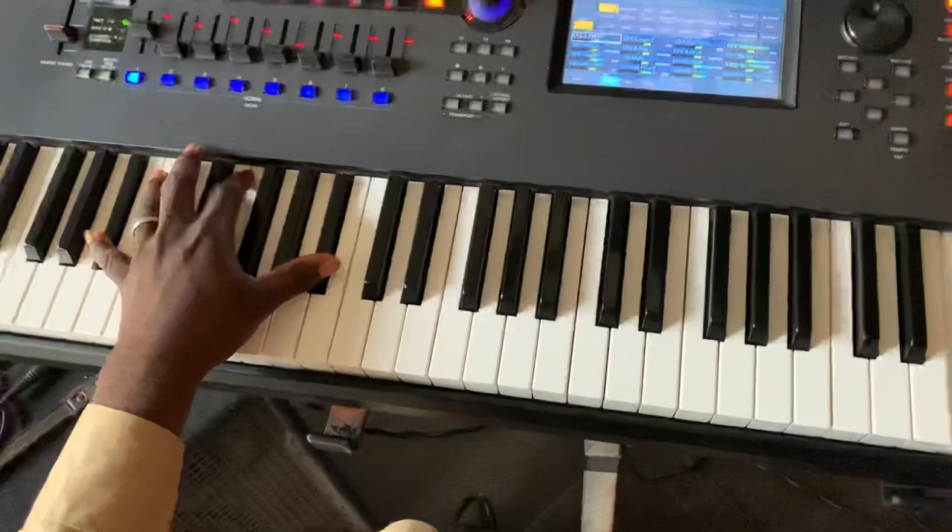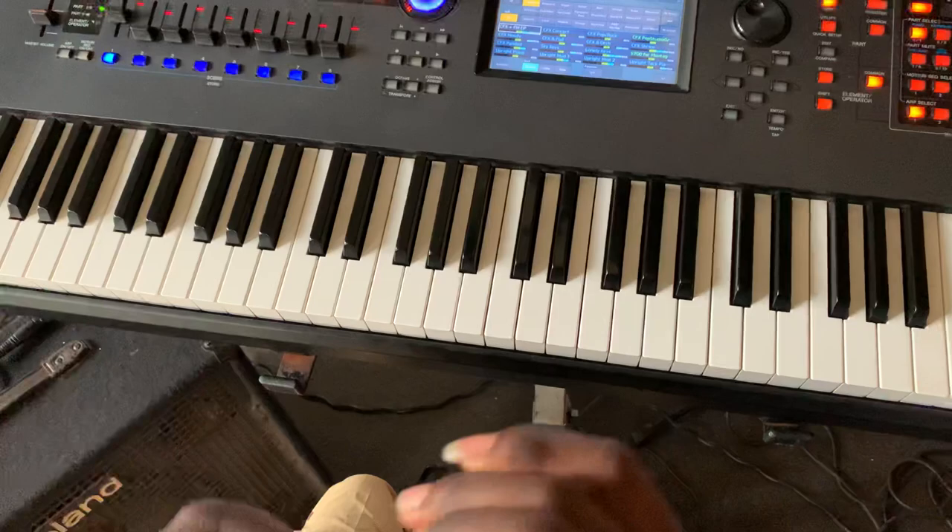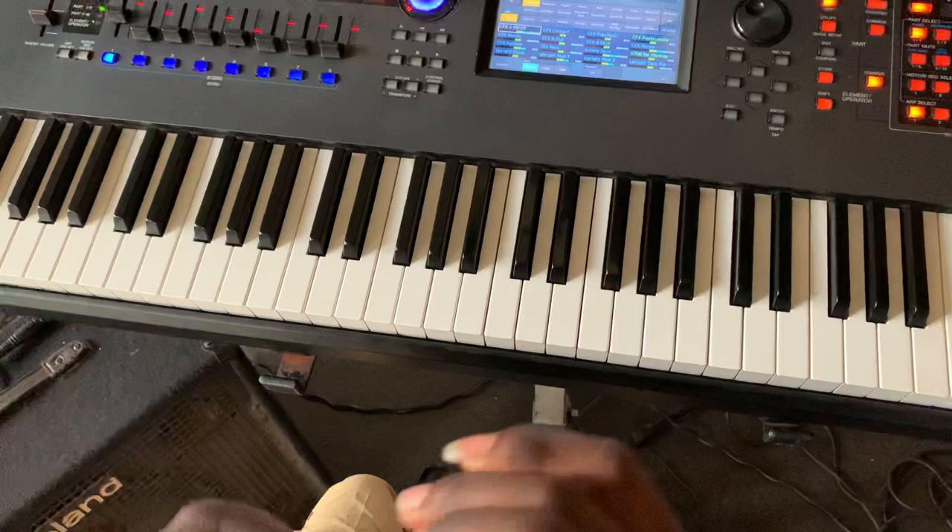That would be all for today's lesson. Don't forget to subscribe — click the subscribe button. I have a tutorial to this song if you want to check how I play the whole thing. Thank you.